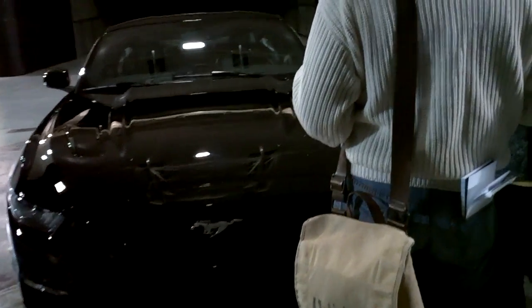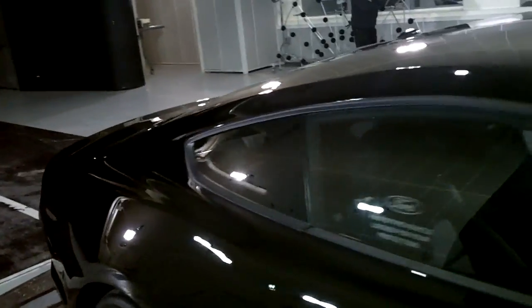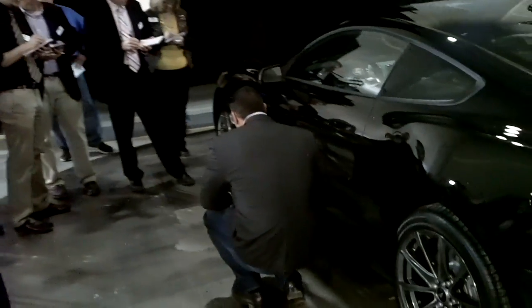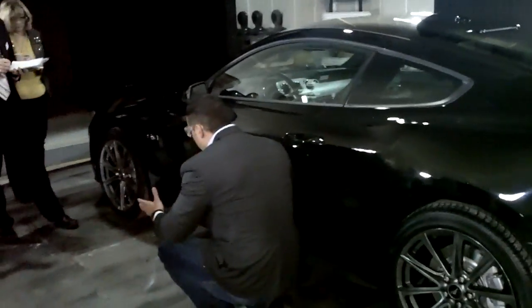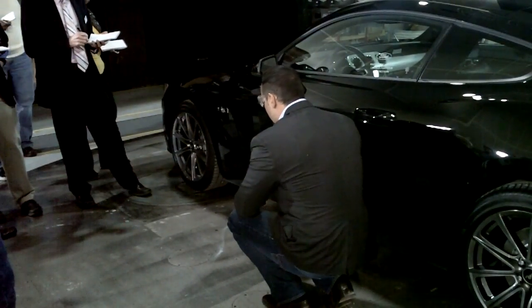If you look at the side view of the car, you can see on the bottom there's a rocker element which actually connects really nicely to the car. It's the airflow of the entire car, which is very important to us because the car is basically a high-performance machine.